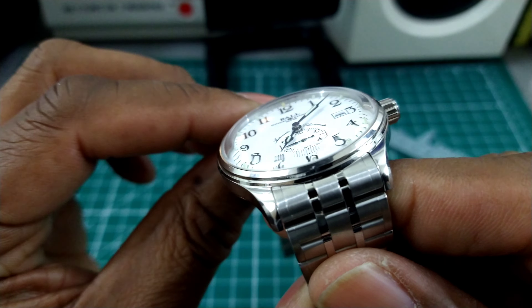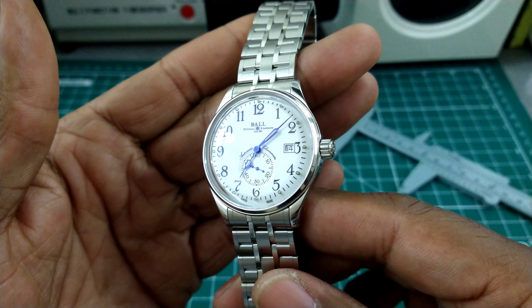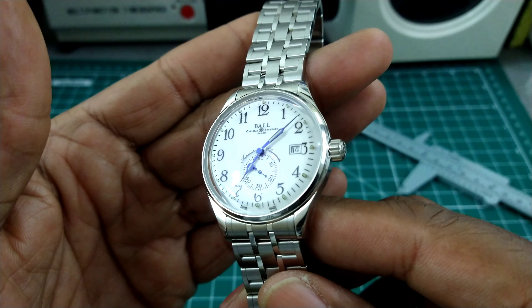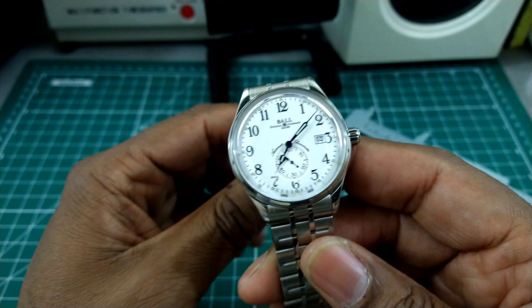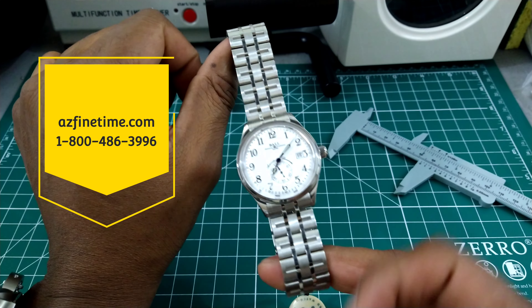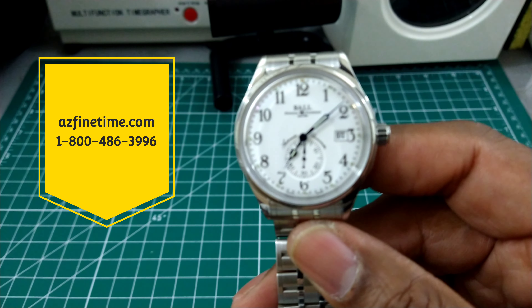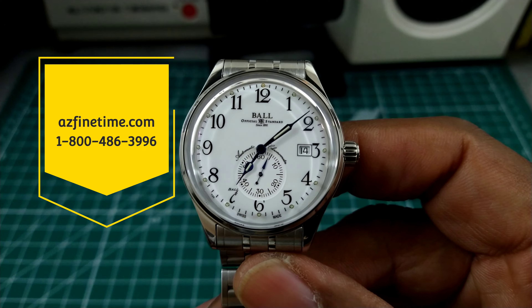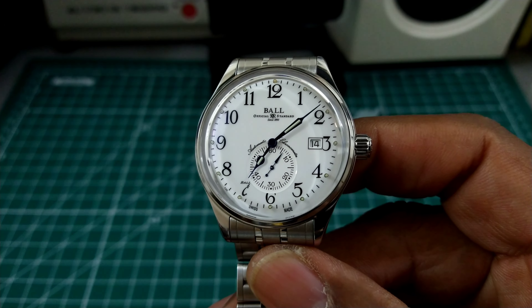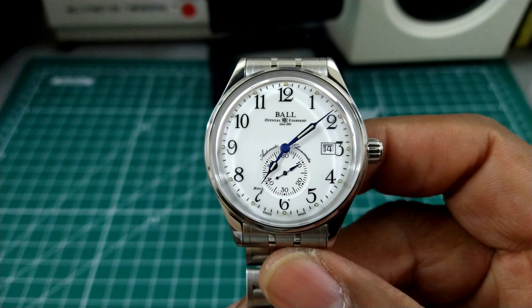Something Ball does with a lot of their dress pieces — the beautiful blued syringe-style hands — you cannot beat this. This watch is available right now at azfinetine.com. Let me know what you guys think about this one. It's a beautiful piece and probably won't last long. My name is Biggie — that's the Watch Once Over for today. Talk to you on the next one. God bless.